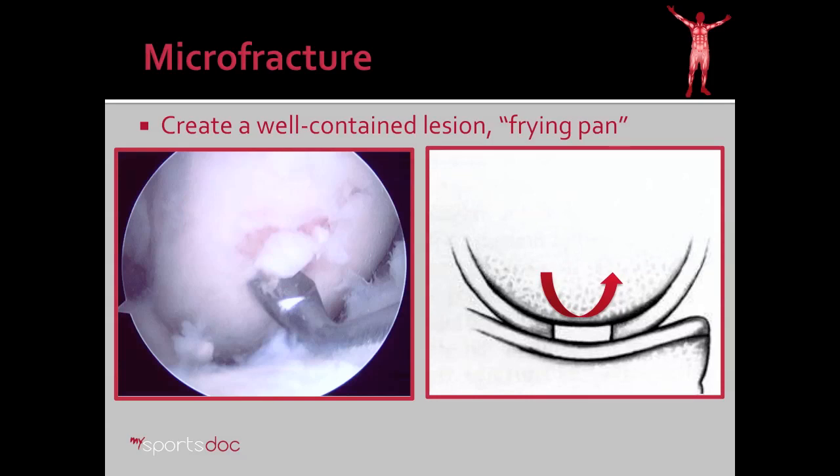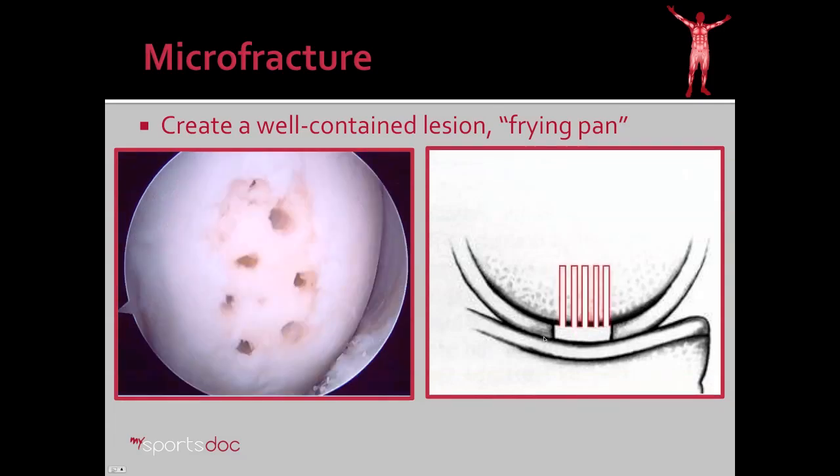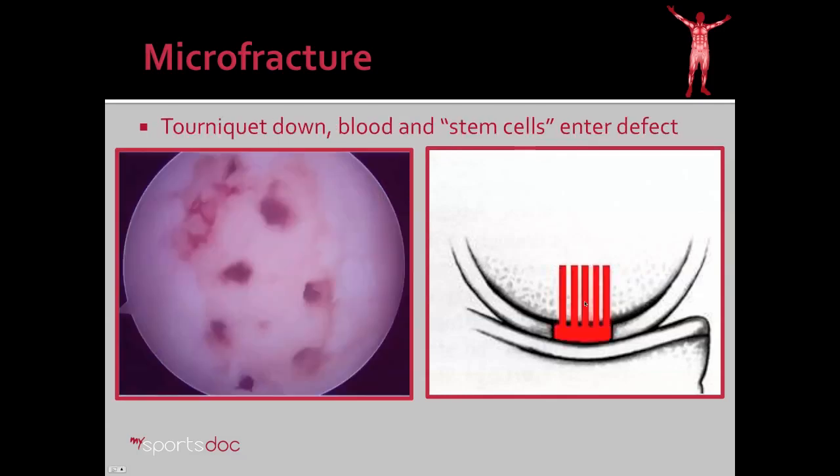To begin a microfracture, first we need to create a well-contained lesion like what you see in this diagram. The lesion seen before had irregular edges, so I take a curette and a knife in some cases, and outline a smooth oval or circular area with largely vertical walls to create a well-contained lesion. Once we have that, we can percutaneously insert a small drill or Stedman picks and place drill holes in the subchondral bone two to three millimeters apart. When we let the tourniquet down, you can see blood flows into the area of the defect, filling the quote frying pan or pothole area.